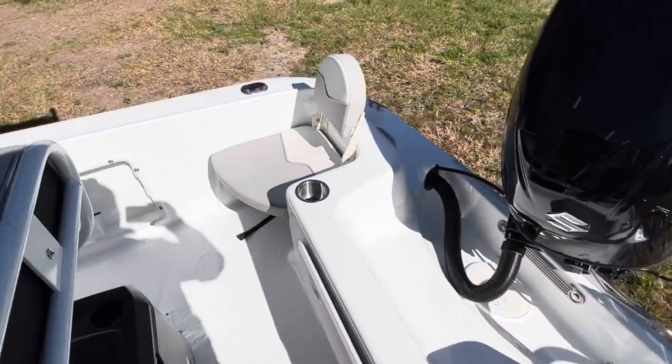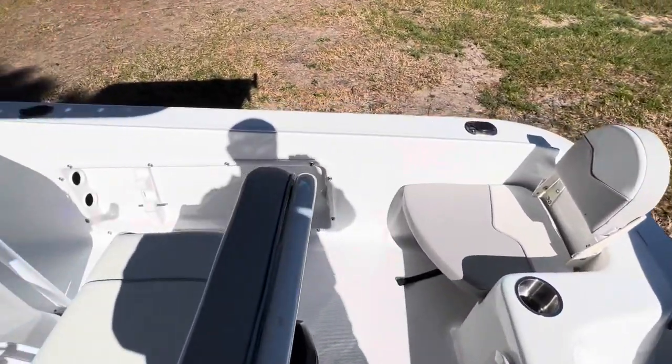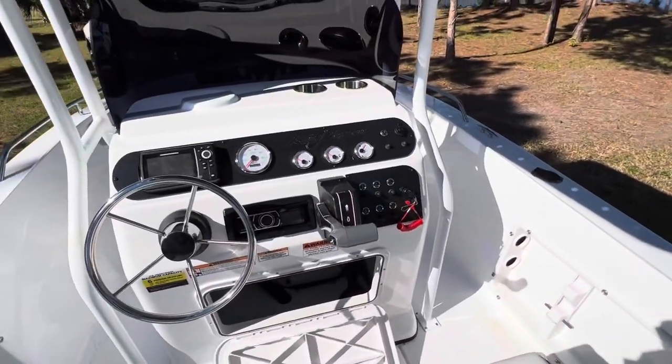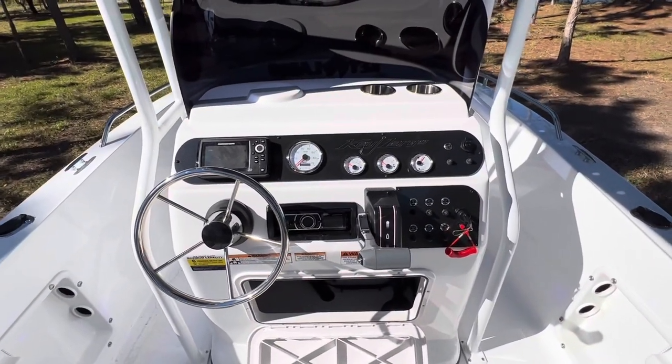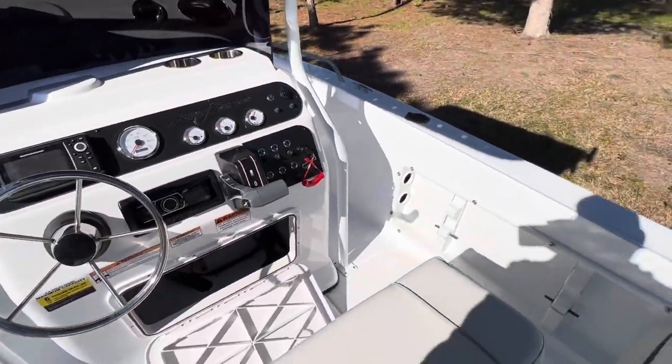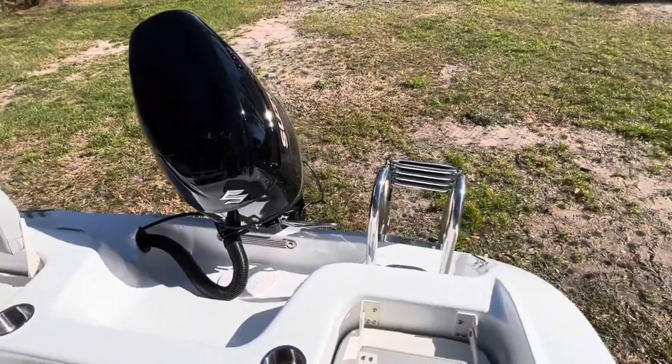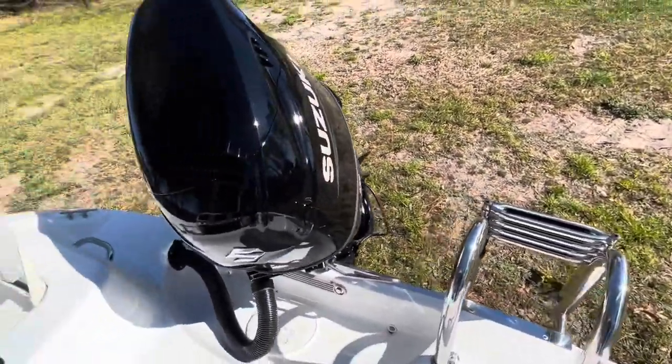Again, you want to go offshore, stay inshore, or just do some water sports and get the family out on the water — do some skiing. This is the boat for you. You can't get more bang for the buck. And there's that stainless steel ladder again.